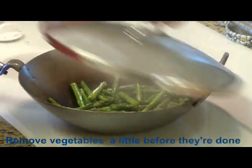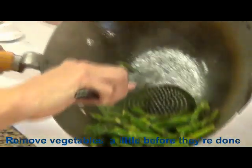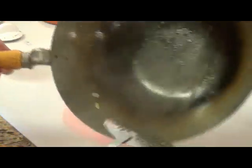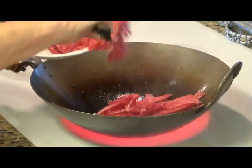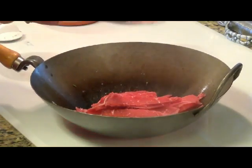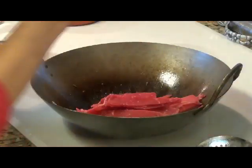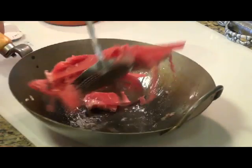These seem to be done. Now I'm going to throw them on my plate. A little more oil. This is good sea salt. Same procedure.